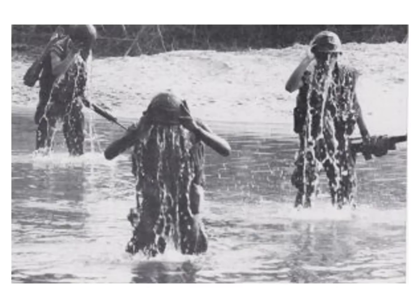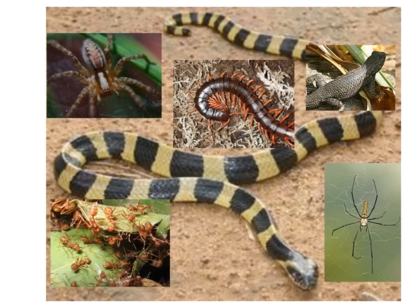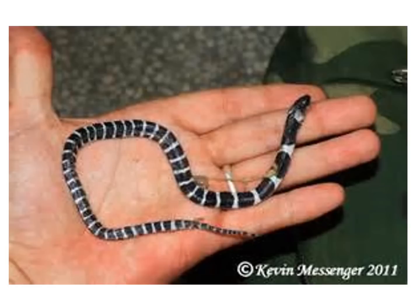The heat, humidity, monsoon rain, and groundwater meant that uniformed GIs were almost constantly drenched with water or sweat. Vietnam's wildlife posed its own dangers — American soldiers encountered malarial mosquitoes, leeches, ticks, fire ants, and 30 different kinds of venomous snakes. One historian estimates between 150 and 300 U.S. personnel died in Vietnam from the effects of a snake bite. I was bitten by a banded krait on my ring finger and wouldn't have survived had I not been pulled out of the jungle by a medevac and rushed to the 93rd Evacuation Hospital in Long Binh.